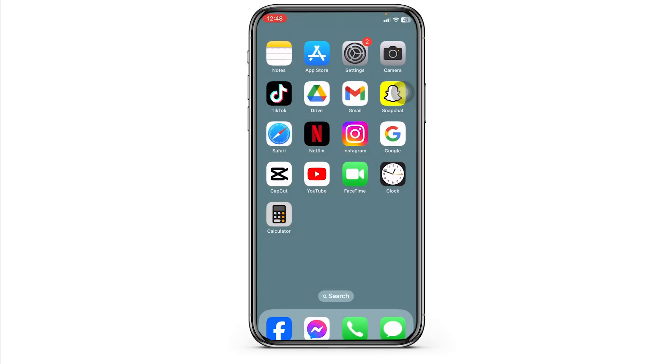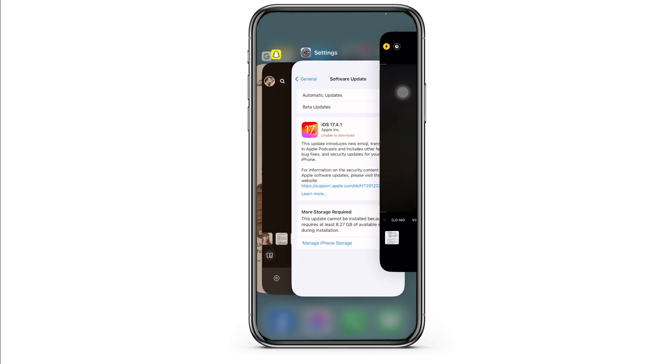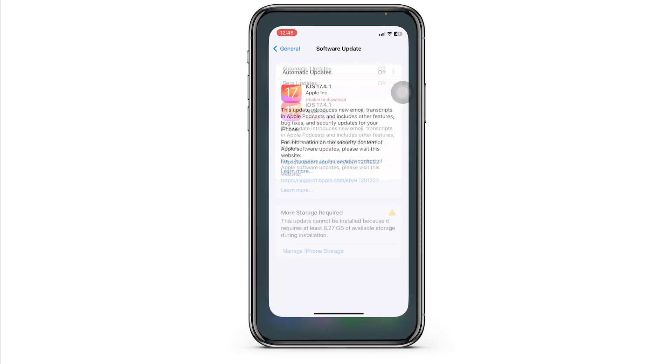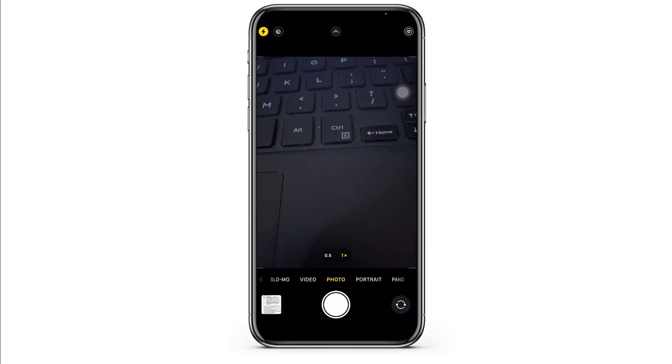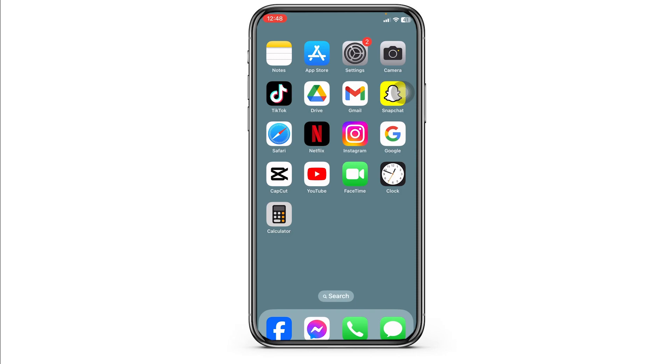Solution 3: Launch your camera app and force quit the app. Apply this process a few times — launch it again, close it and launch it. With this, your problem might be solved.